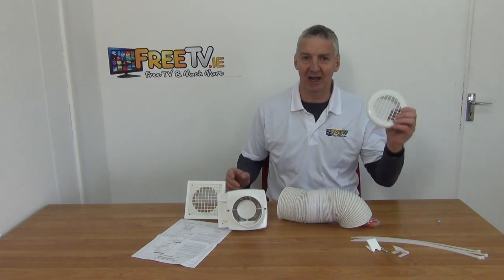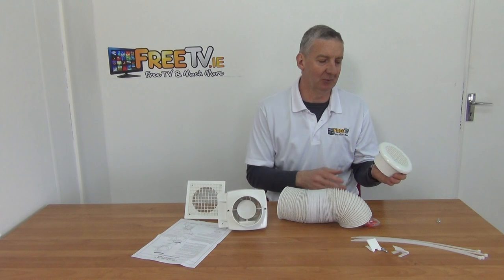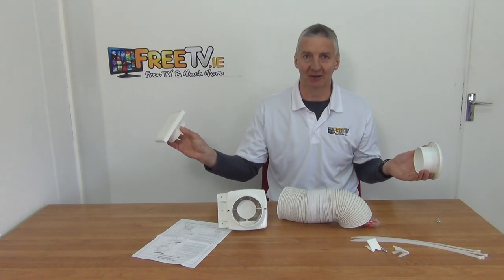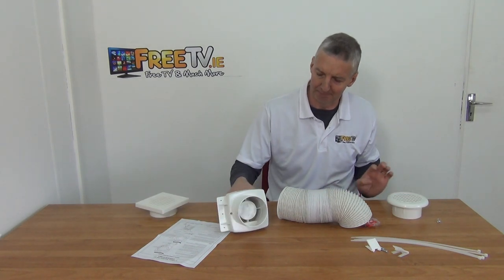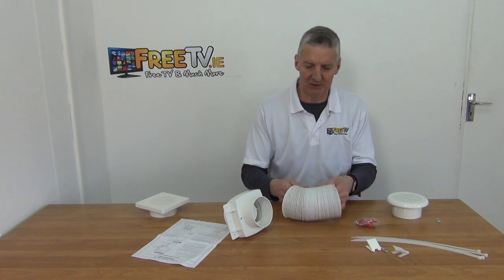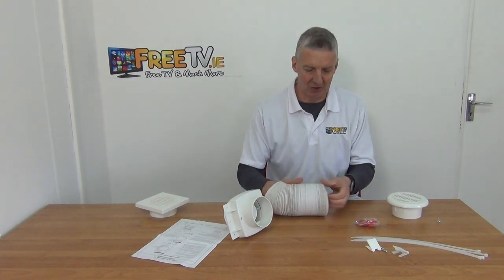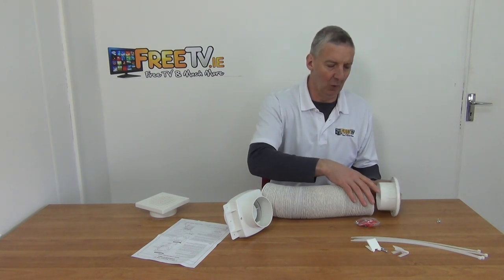Fundamentally, what are you trying to do? You're trying to have this actual grill inside — let's say in your bathroom — with this vent on the outside venting air to the outside environment. In between, you have your inline fan and also this four-inch ducting, which is expandable. You just push this over the fan or over the vent here.